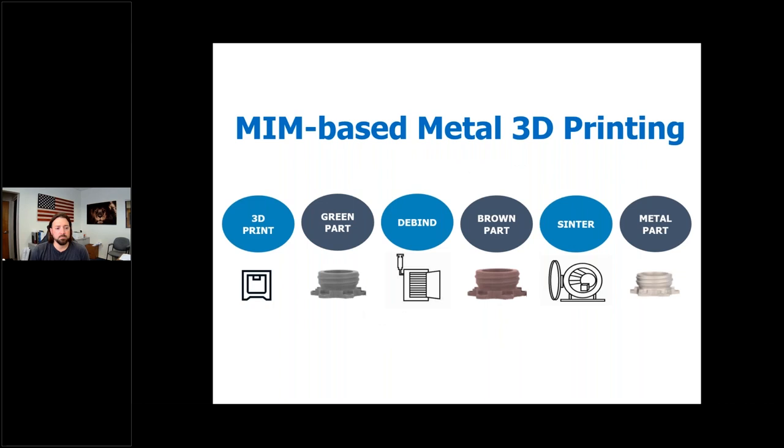Metal 3D printing offers many of the same benefits as MIM for metal part production, without the investment in time or cost of MIM tooling. Another advantage of metal 3D printing is that the process lends itself to doing handfuls of parts as well as the ability to scale up to production, depending on the technology used.